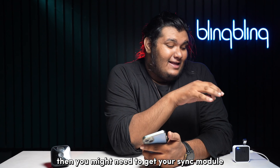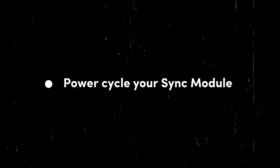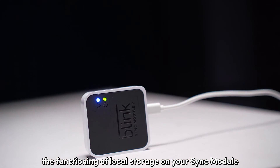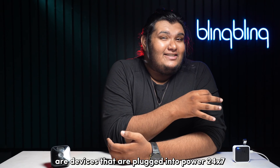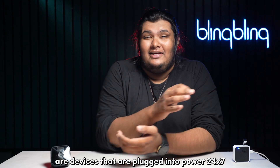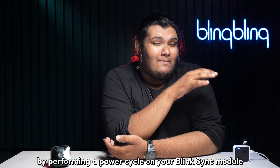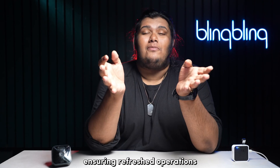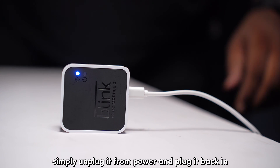If the flash drive isn't readable, you might need to get your Sync module checked and cleaned. There is one more hardware factor that can affect local storage on your Sync module — an internal one. Sync modules are devices that are plugged into power 24/7, so charging and power-related issues are bound to crop up. This can be resolved by performing a power cycle, which completely resets the charges within the system and ensures refreshed operations. To power cycle your Blink Sync module, simply unplug it from power and plug it back in after a minute.